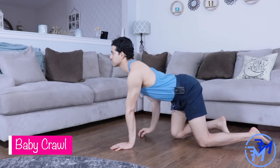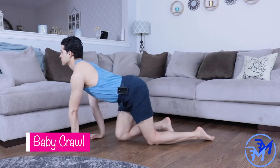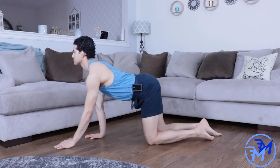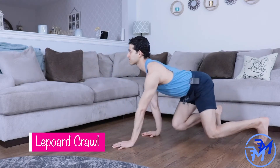During this baby crawl, we're going to be using the same shoulder blade action as the rocking. Pull the shoulder blades down and into your back pocket as you crawl forward, and push through the arms as you go in reverse.